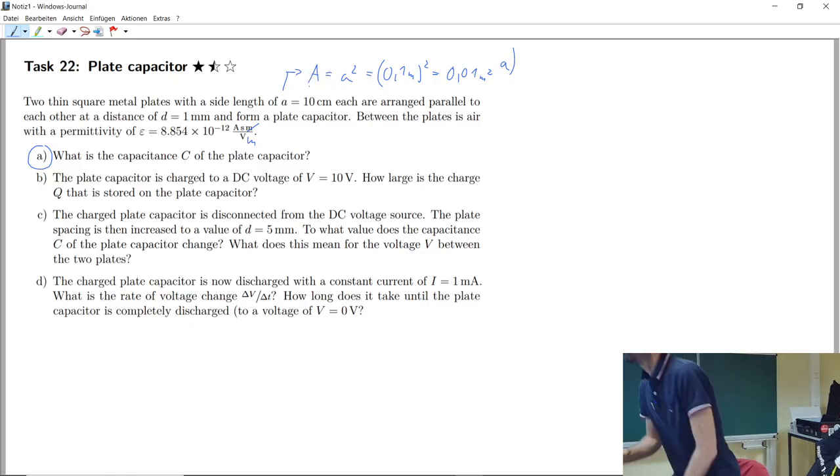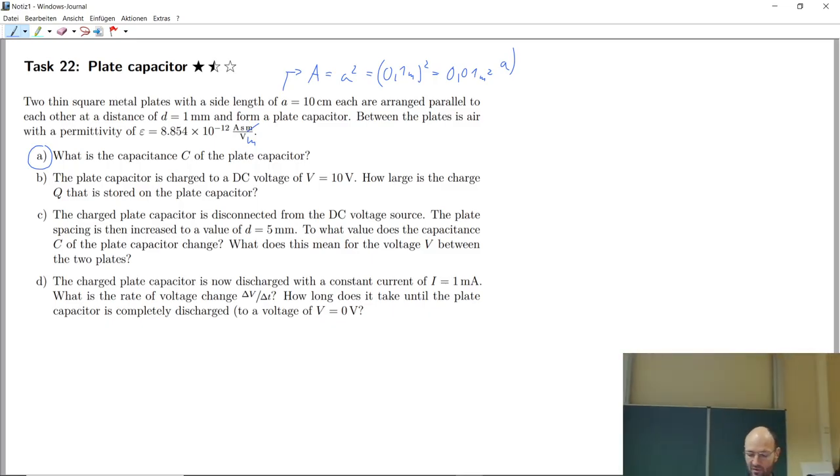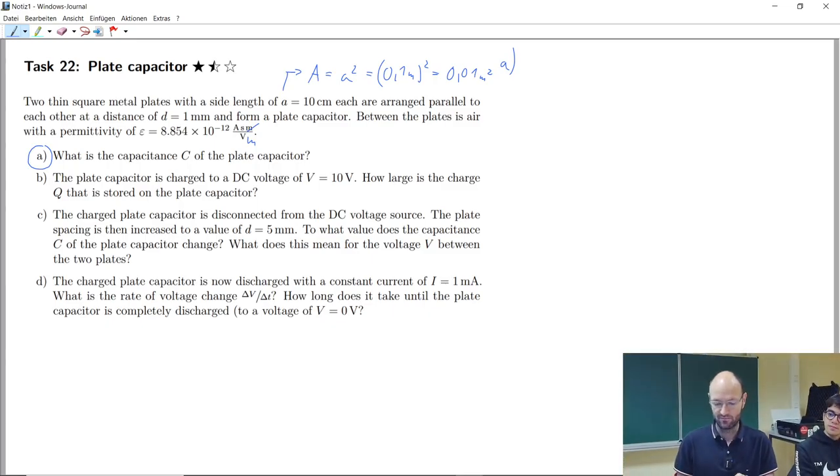Now we can calculate capacitance. We need the permittivity epsilon and multiply by the area — the larger the area, the larger the capacitance. We then divide by the distance: the smaller the distance between the plates, the larger the capacitance.